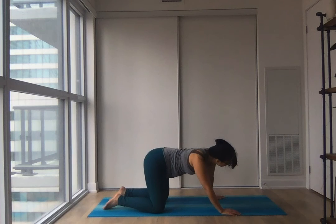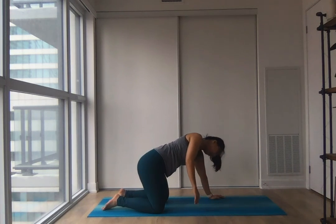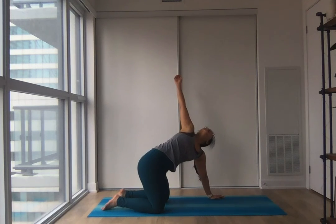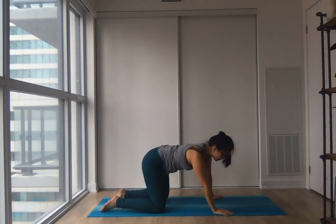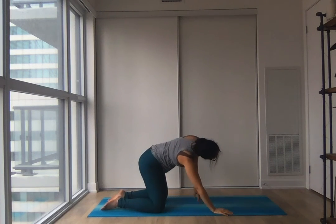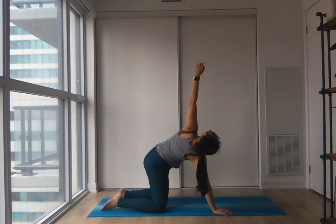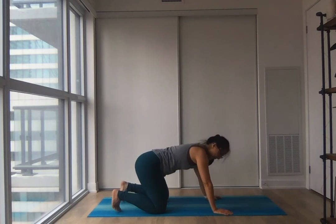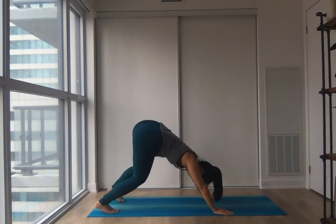Gently lean towards your right side. Big inhale to twist and open up — maybe your left hand comes all the way up. And easy exhale, coming all the way back. Same on the other side — lean left. Big inhale to twist and open up, and easy exhale. Meeting in the middle, tuck your toes, lift your hips up and back into a downward dog here.